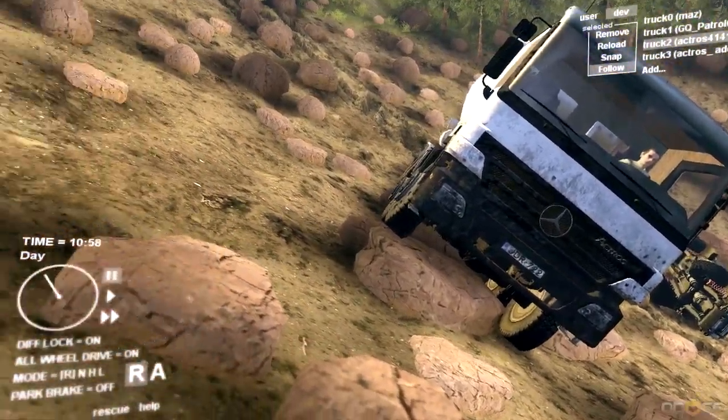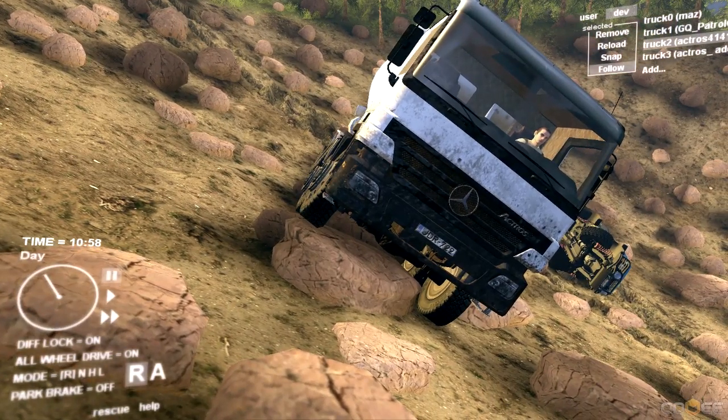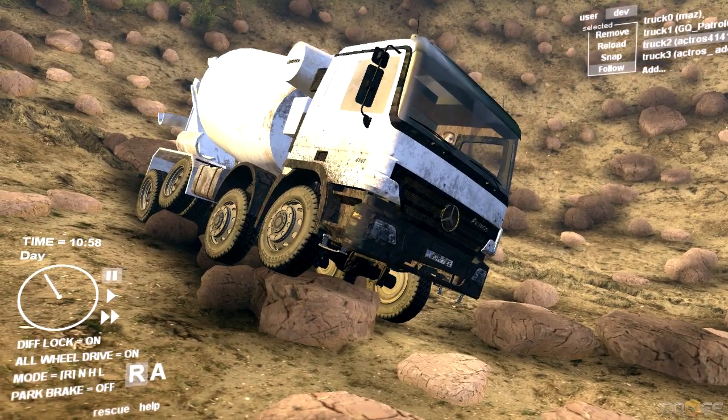If you enjoyed this mod review of the Nissan Patrol competition truck and the Mercedes-Benz Actros 8x8, don't forget to leave a like, tell me in the comments what you thought, and if you're new to the channel don't forget to subscribe for more. I'll see you guys in the next one — talk to you later!